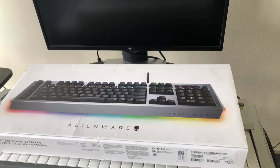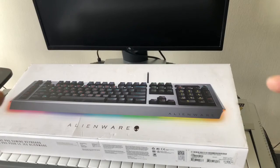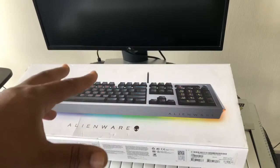Yo, what's up? What's happening, everybody? What's good? It's your boy, Dan Tanner, the bad boy of tech. And people, this is my quick unboxing and first thoughts on the Alienware RGB keyboard.